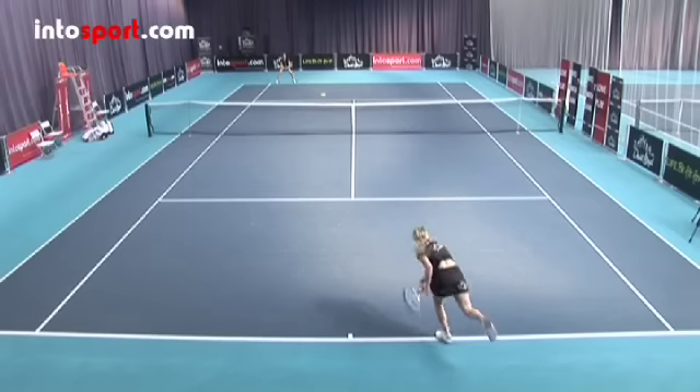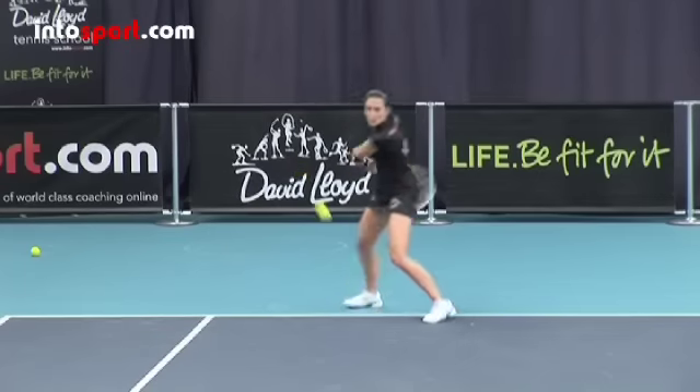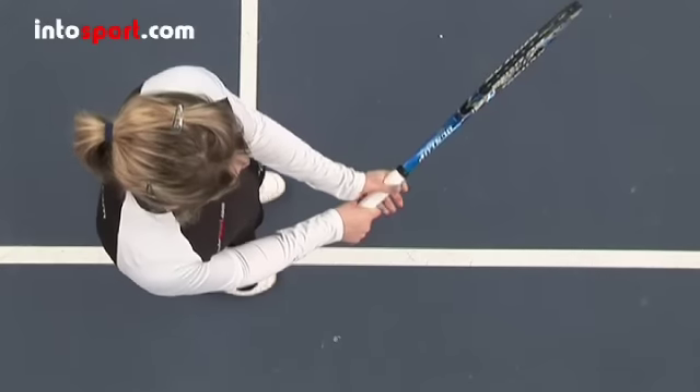The return of serve has to be hit after the ball has bounced, so it will always either be a forehand or a backhand that you use, and the grip will be the same as you use for your forehand or backhand.